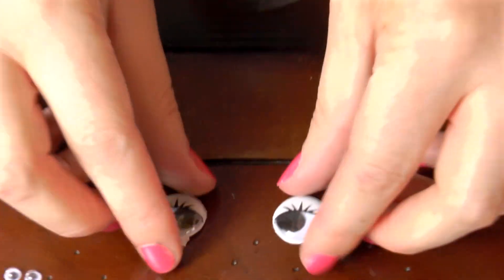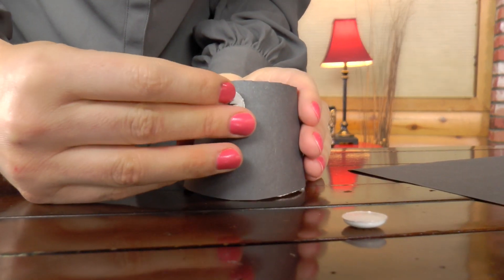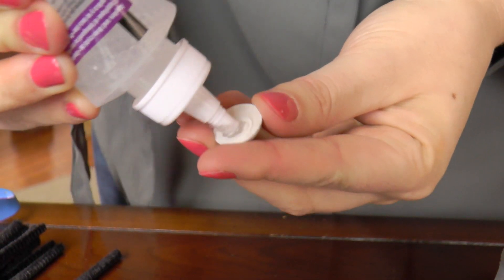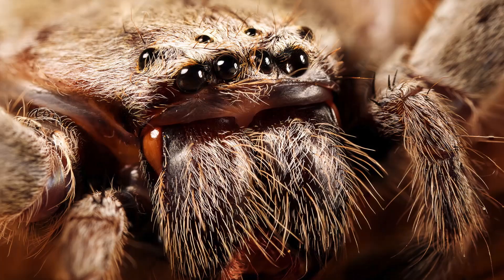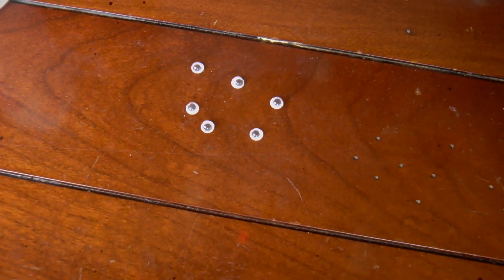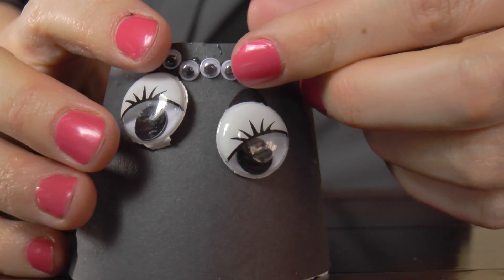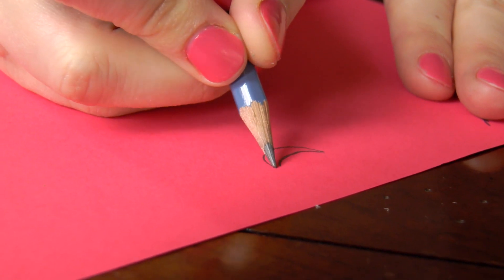Now take your bobble eyes and glue them onto your spider. I chose bobble eyes with eyelashes because I wanted my spider to be a girl, but you can use any bobble eyes you want. As I told you earlier, spiders have eight eyes, so I'm going to take these tiny little eyes and glue them on above my two big eyes. Let's give our spider a mouth — I'm going to make a smiley face, but you can give yours a scary face if you want.